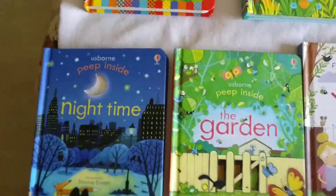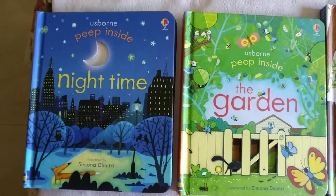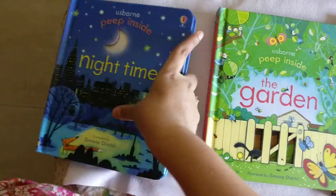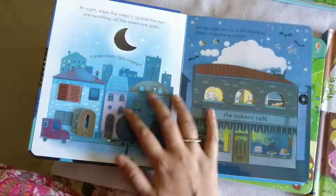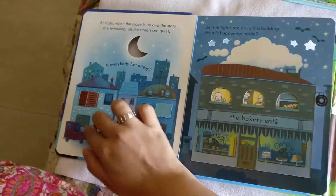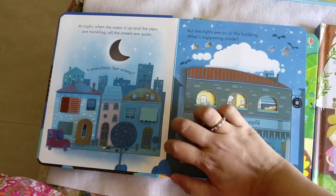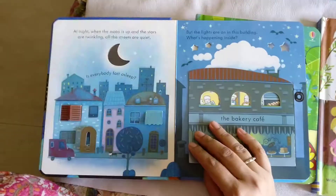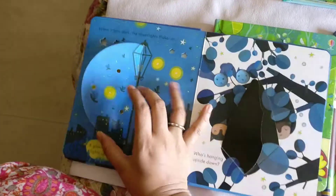Next I would like to show the Peep Inside series. I have two: Night Time and The Garden. The Night Time book has a lot of flaps inside. Although my daughter is not old enough to fully understand it, she loves watching the colors in it.